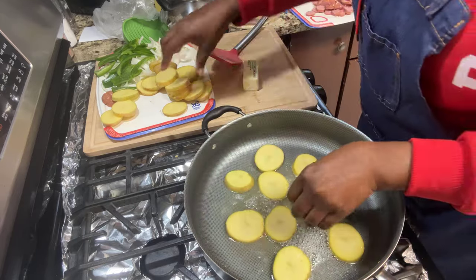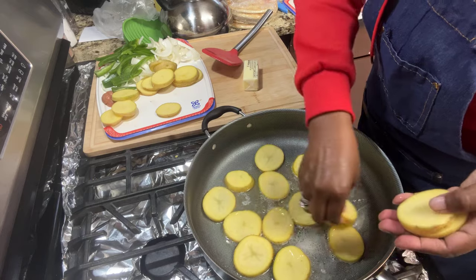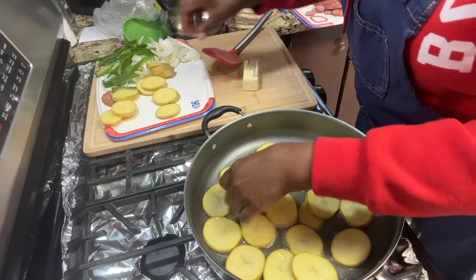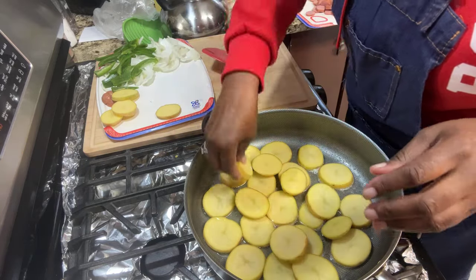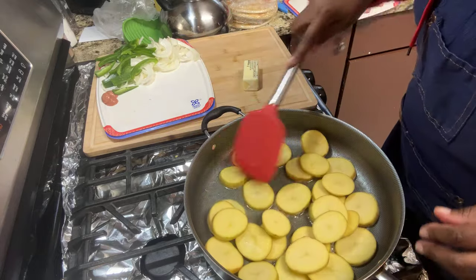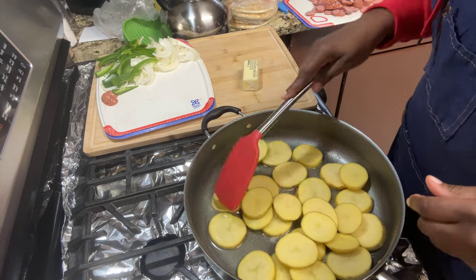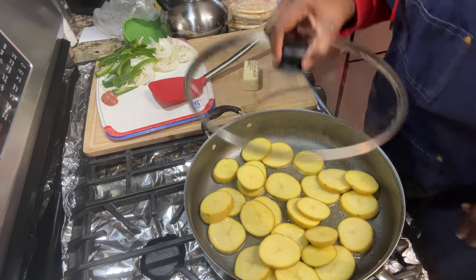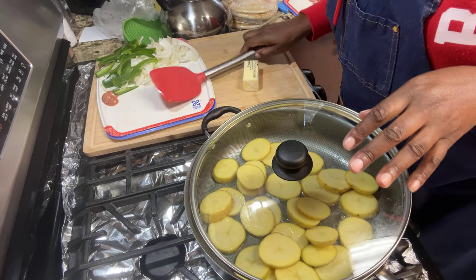Now I want to cook my potatoes first. Make sure your potatoes are dry. You can throw them in here and spread them out. I turned my oil down so I can do this safely. You need a big pan — it's not going to work in a little pan. I'm putting it on medium heat. What makes your potatoes cook better is when you cover them.